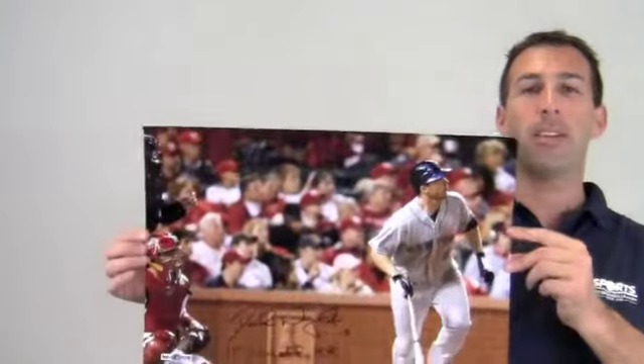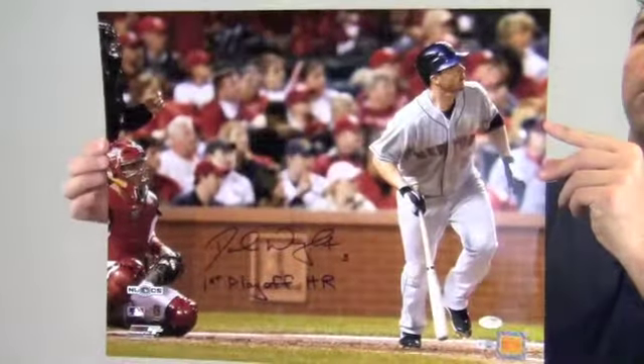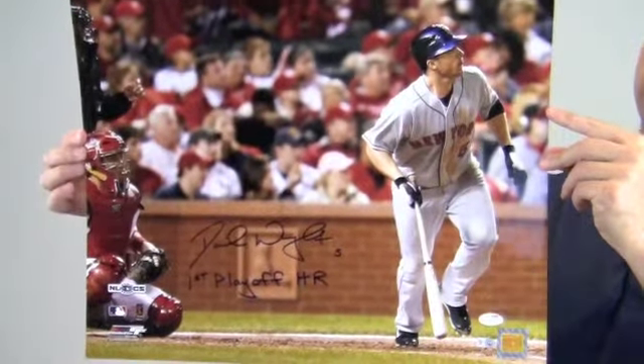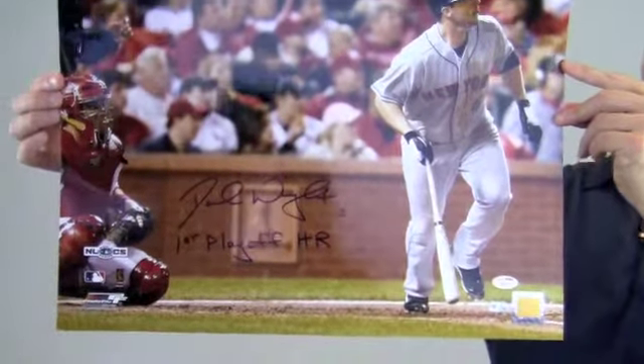Hi sports fans, it's Paul with SportsMemorabilia.com. Here's an autographed 16x20 photo of All-Star third baseman David Wright after hitting his first playoff home run. Wright also made a special inscription there noting his achievement of the first playoff home run he ever hit.